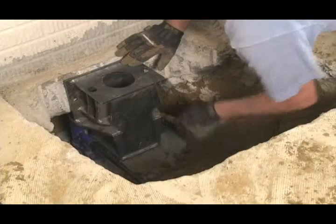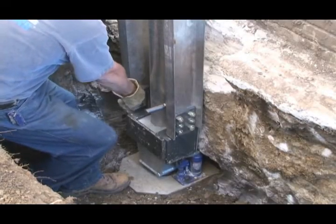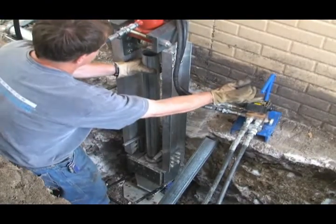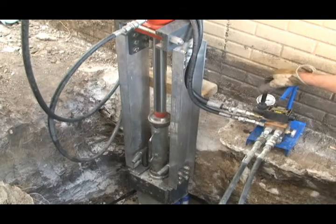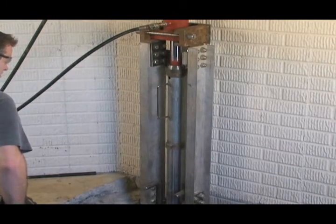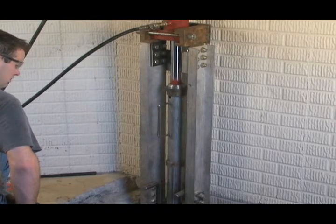During installation, heavy-duty steel foundation brackets are secured to your foundation's footing. Next, galvanized steel tube sections are hydraulically driven through the brackets to competent soils or bedrock. The weight of your home is then carefully transferred from unstable soil conditions through the piers onto load-bearing strata or bedrock, resulting in the permanent stabilization of your home's foundation.